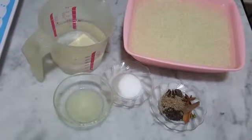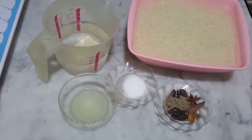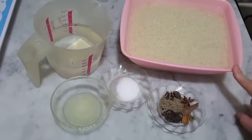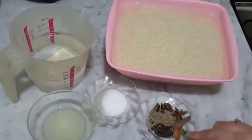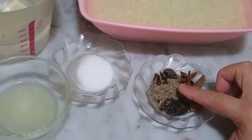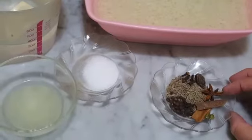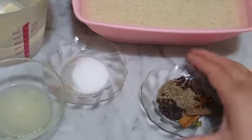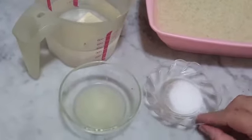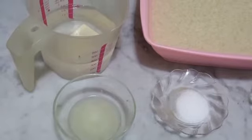Ab hum apne chawalon ki taraf aa jate hain. Chicken pak rahi hai, is ke liye hame do choolay saath chahiye. Chawal main ne takriban adha ghanta pehle bhigo diye the, achi tarah bhig chuke hain. Is mein saboot garam masala jayega: 10-15 kali mirchen, 1 teaspoon zeera, 2 darchini ke tukre, 2 choti elaichi, 1 bari elaichi, 1 badiyan ka phool, aur 4 laung. Namak aap apne taste ke mutabiq daaliyen ga - main takriban 2 teaspoon add karungi - aur half lemon bhi chawalon mein add karungi.